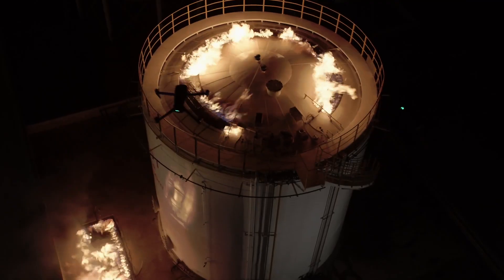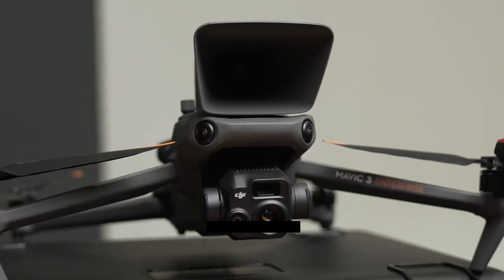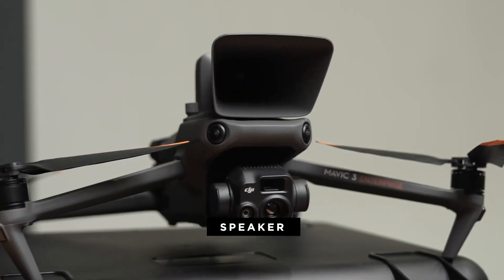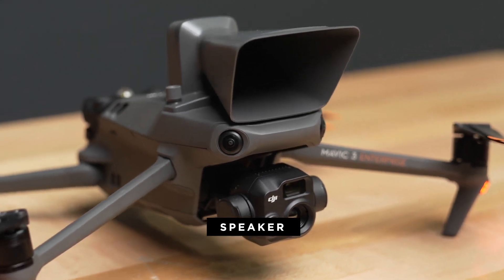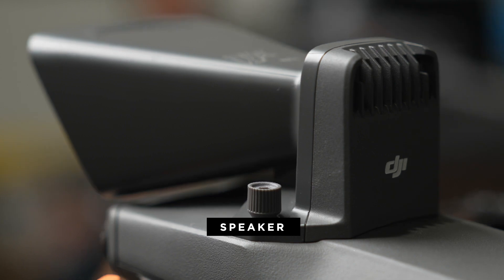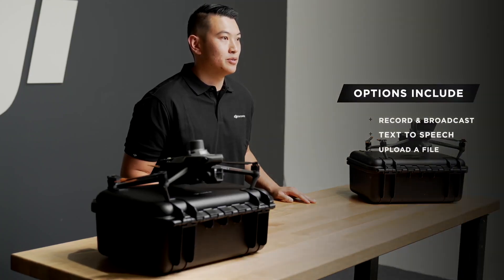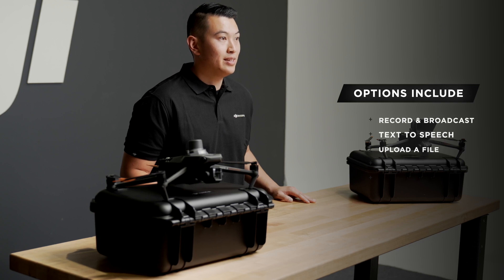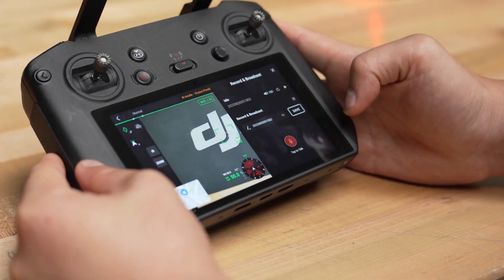For first responders, we have already talked about the great thermal camera onboard and the simultaneous zoom. I'm excited to jump a bit further into the improved speaker payload that can be used for first responder missions, whether that be working K9 teams or sharing information with a lost individual. The new speaker on the Mavic 3E Enterprise has a few different options for use, including recording broadcasts, text-to-speech, or uploading a file. I'll show you just how easy it is to use the speaker.